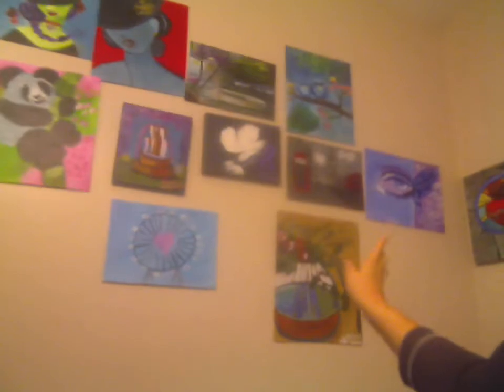You can see I have paintings on the wall. There was a painting right there but my mom broke it when we removed my bed. And then we have paintings from the Art Sherpa and Angela Anderson, all right there.